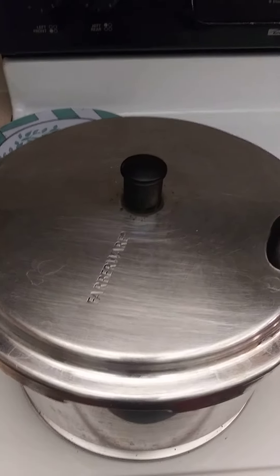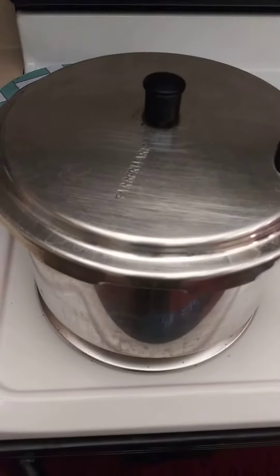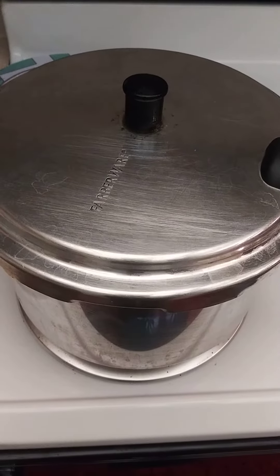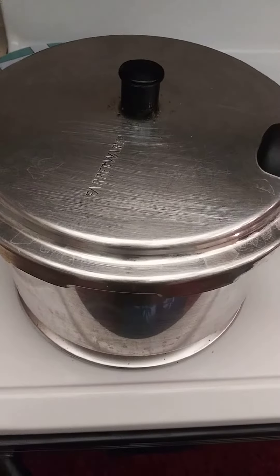God bless you. Thank you for tuning back into Black Man's Kitchen. I wanted to do this where you can hear that pressure cooker. You can see I have the neck bones in the pressure cooker. Now after it starts whistling I'm going to count 15 minutes from that, then I'm going to take the lid off and season the meat.